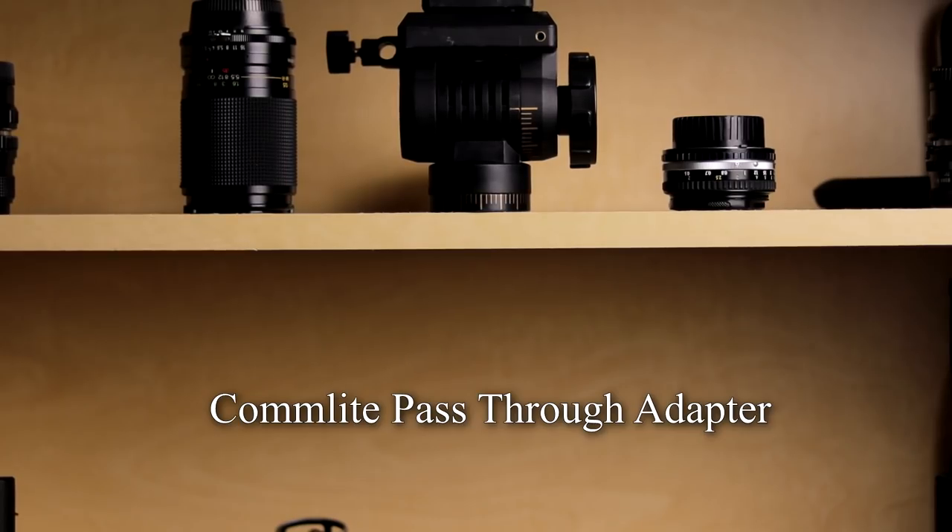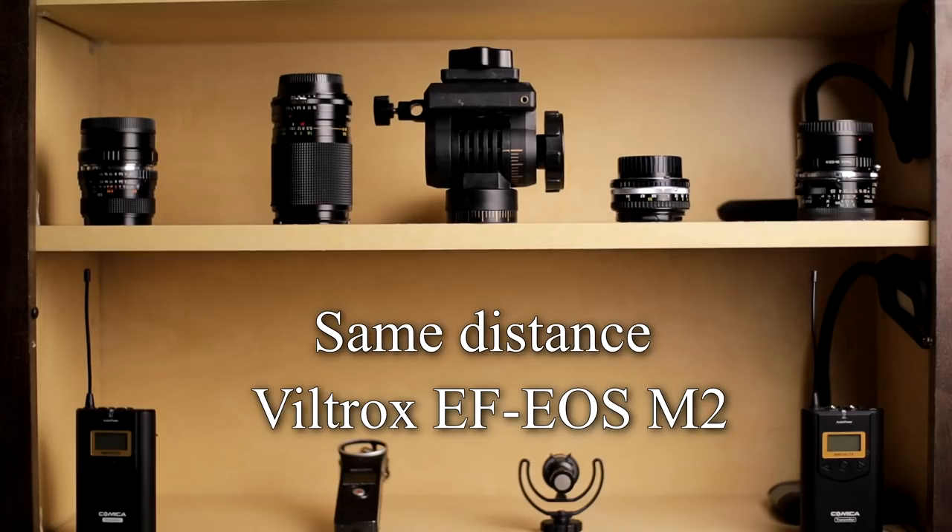The main two things the speed booster does for us: first, it increases our field of view, and this is huge. Taking something like a 50mm 1.8 and going from a 1.6 crop to a 1.1 crop — that is massive. The Nifty 50 was almost too tight for me. I like shooting a bit wider because I'm usually shooting handheld, and tighter lenses without IS just don't do that well for handheld video.